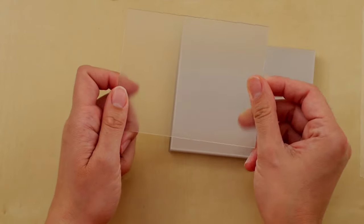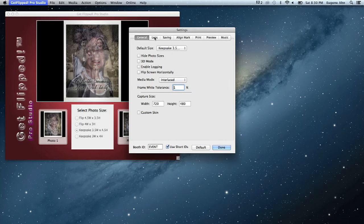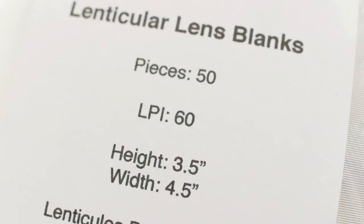A lens is a plastic sheet containing many small ridges. These ridges, or lenticles, are what make the images appear to flip. Remember the LPI setting in the GetFlip software? LPI is an acronym for lines per inch and refers to the number of lenticles on a lens. 60 LPI is the software's default setting. Make sure the LPI setting on your software matches the lenses you are using.